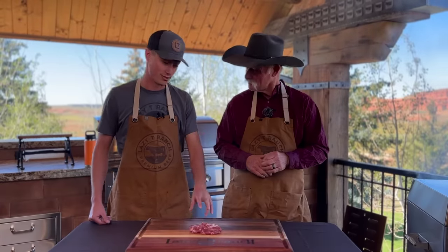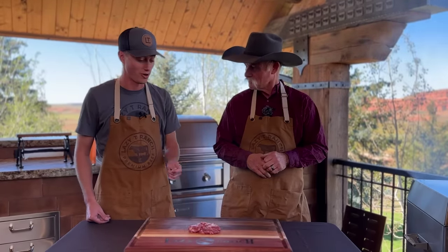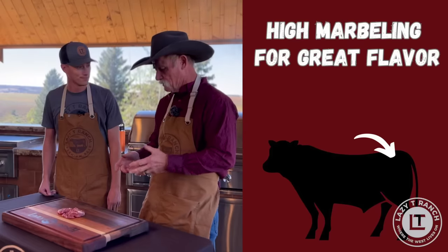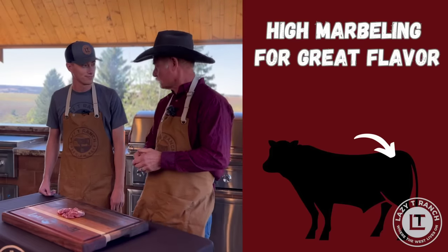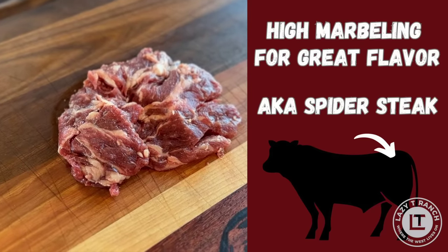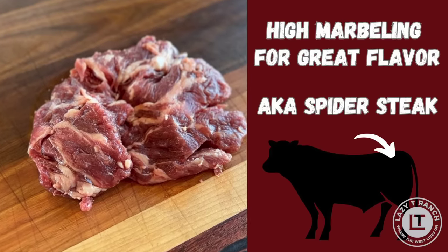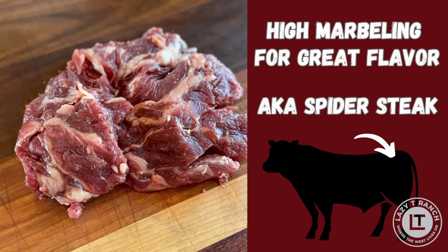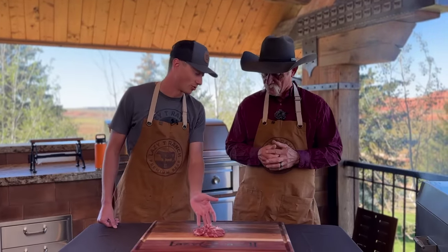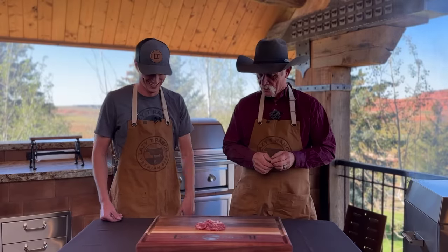This is an amazing, unique cut. There's only two on the animal, so they get extremely hard to find and to cut out. It sits right in that hip pocket. People will ask, why do you call it an oyster steak? Well, if you ever look at an oyster in a half shell, it's got that resemblance. I've also heard it called the spider steak because it has these little webs that come through it. Even though it sits in that hip bone, you actually get an immense amount of flavor in that marbling.